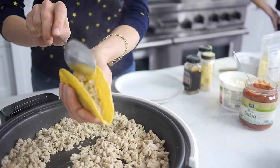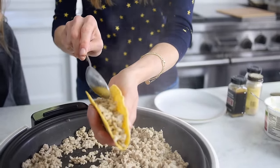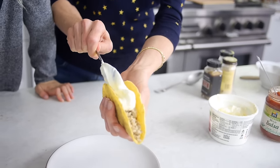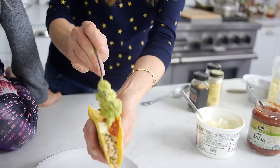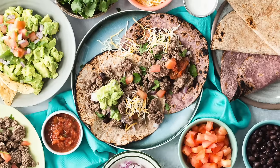When it's finished, take a taco shell, put in your ground meat. Then you can add any toppings you like — sour cream, red salsa, guacamole, green salsa, cheddar cheese, onions, lettuce, tomato — the sky's the limit.